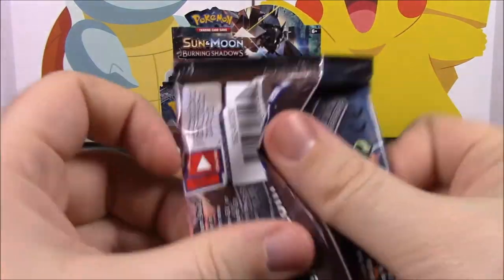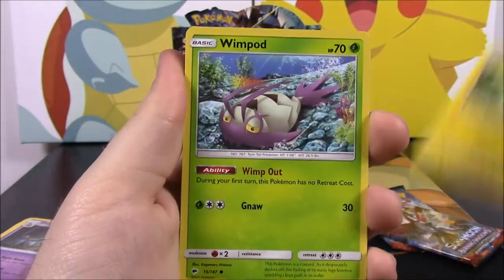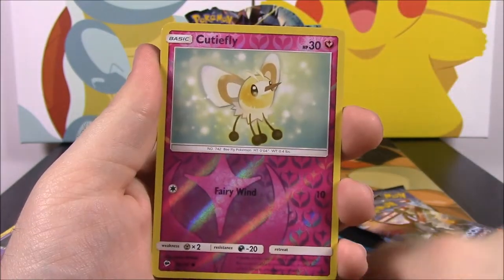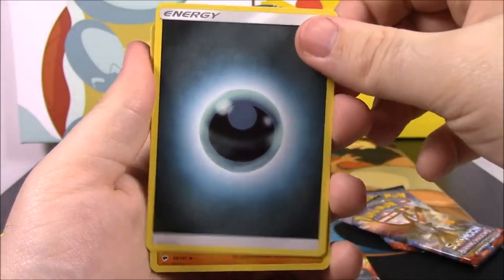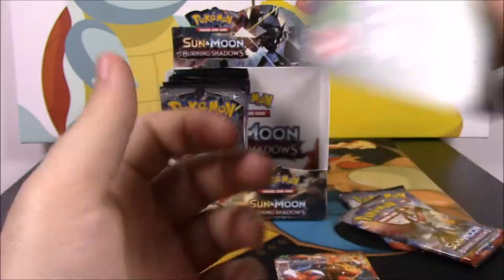Oh, we got two more packs after this one — three altogether. We've got a Togedemaru, a Wimpod, Meowth, Magikarp, Croagunk, a Cutiefly Reverse Holo, and a Bruxish as a rare. We got a Dark Energy, a Lunatone, a Wicke trainer, and a Wishful Baton. Oh, I forgot to take the card off!